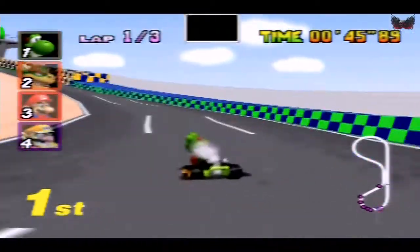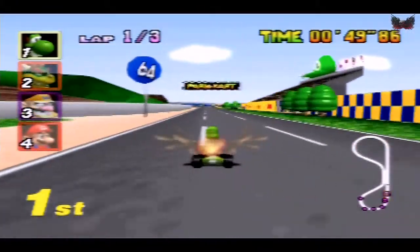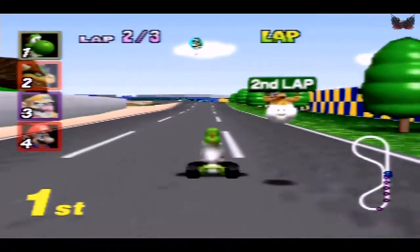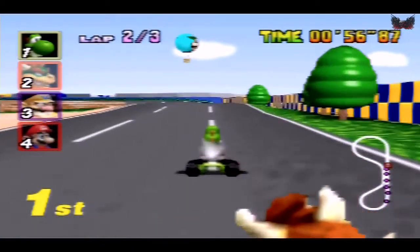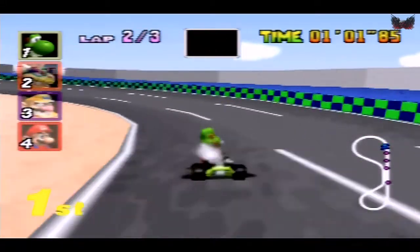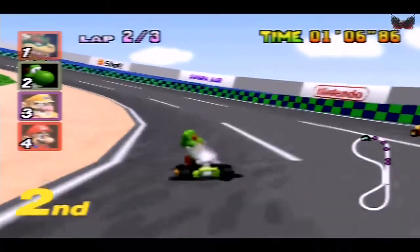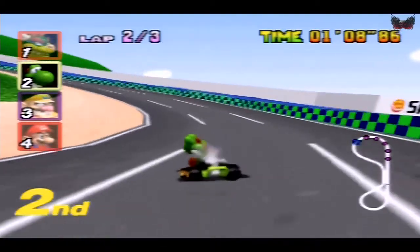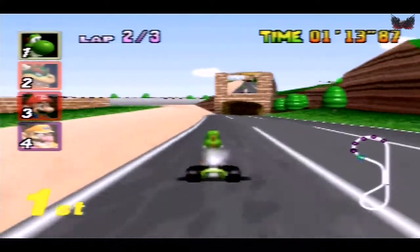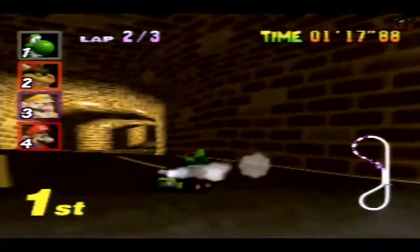I managed to pick one up off eBay in great condition, and it wasn't dear either. I've seen some extortionate prices already, but you can pick one up if you hunt around. I got one with a box and I can't believe what good condition it's in. I thought in a few years that will be worth a few quid - no doubt. I'll get on the real deal, like that TV show here in the UK. I'll be there with my boxed N64 - it will be worth a fortune, no doubt about it.